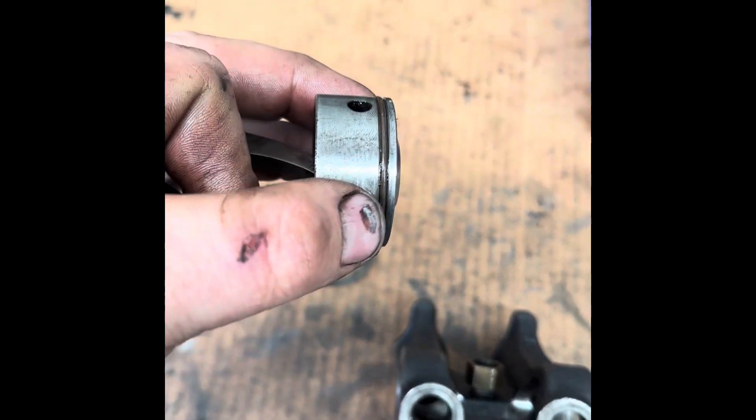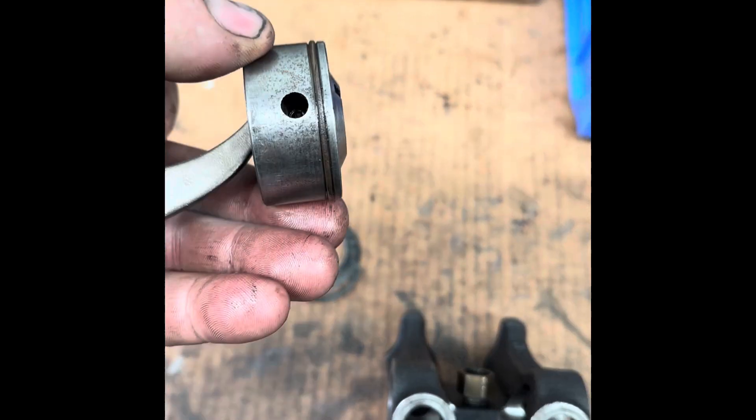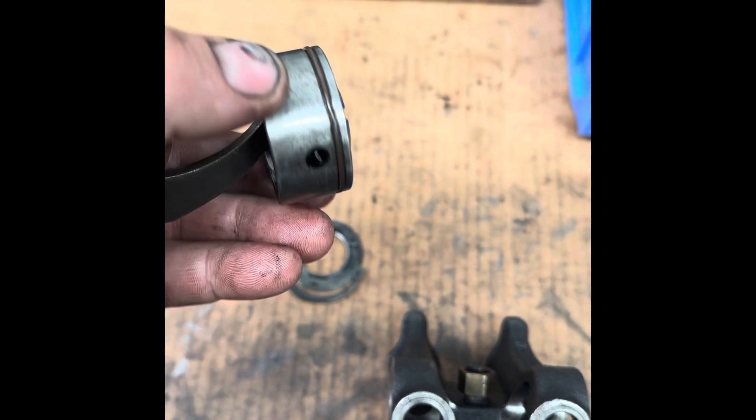Yesterday afternoon I set up on my little lathe with the piston, and I machined an O-ring groove. I put a brown VITON seal — a high temperature O-ring — on there.